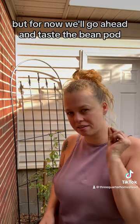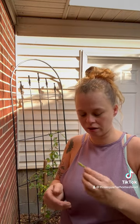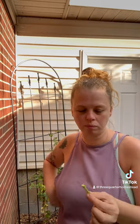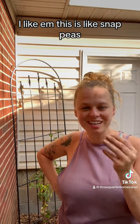But for now, we'll go ahead and taste the bean pod. Now, these weren't on there for a little bit long. Usually, beans you want to harvest as soon as they're done growing, but we'll go ahead and give them a try. I like them. This is like snappies.